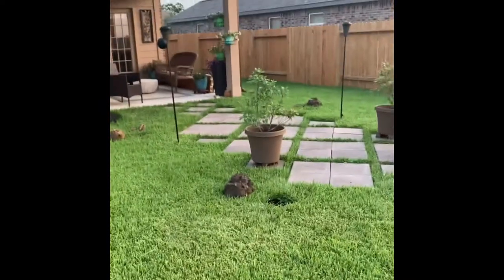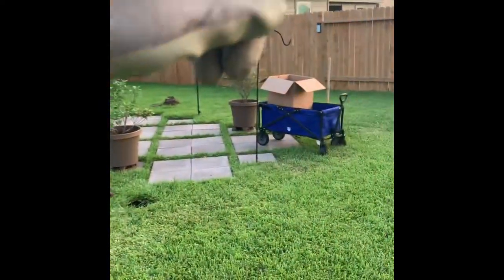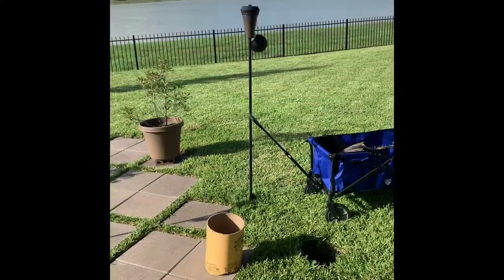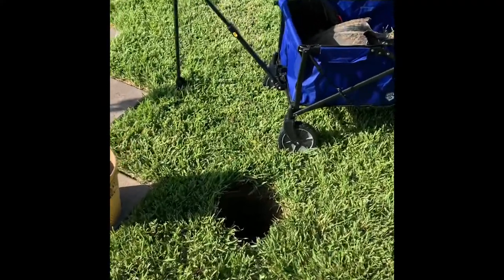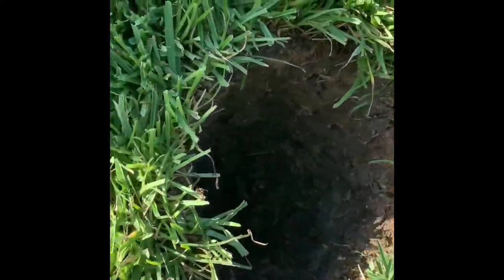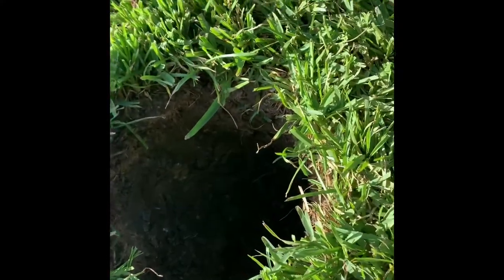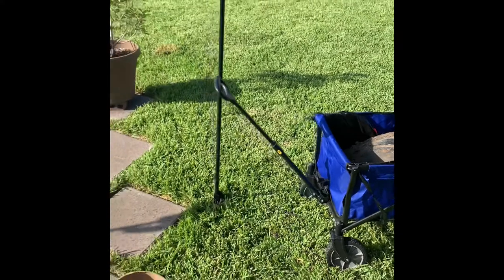The pergola will be one post, two posts across, another post, across, another post. We've got one hole dug but it's still not where I need it — it needs to be two feet deep and I'm not sure I'm going to make it.